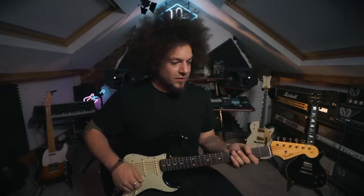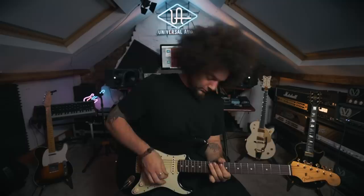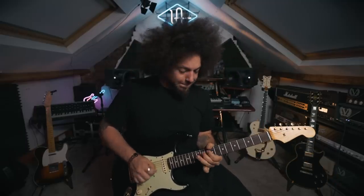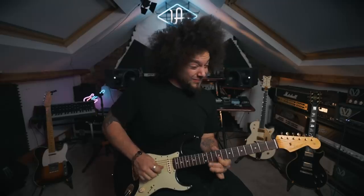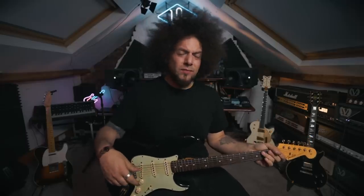Now let's throw on the octave. This is octave blend at halfway and the divide control at halfway, meaning it's a bit of both — a bit of minus four and minus two. Oh, that's a cool sound — not quite what I expected, but at the same time it sounds really good.